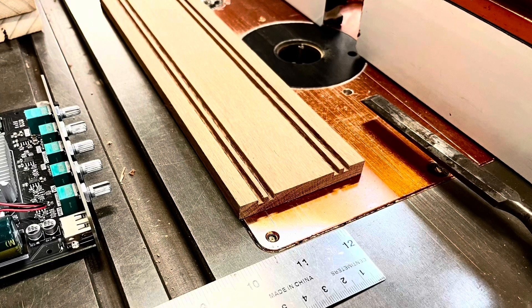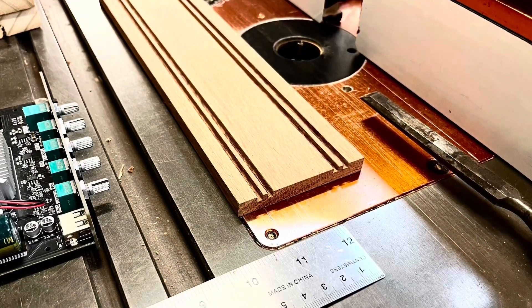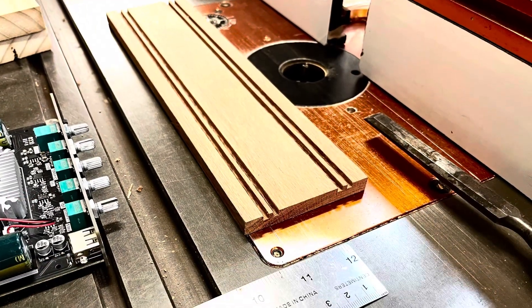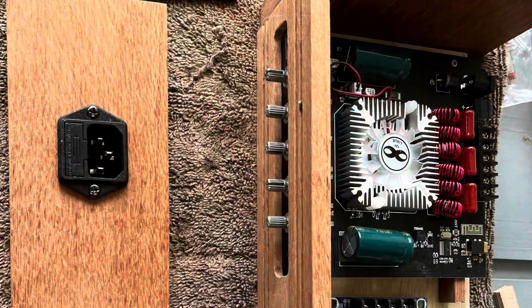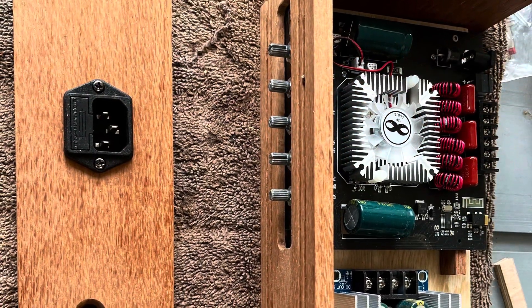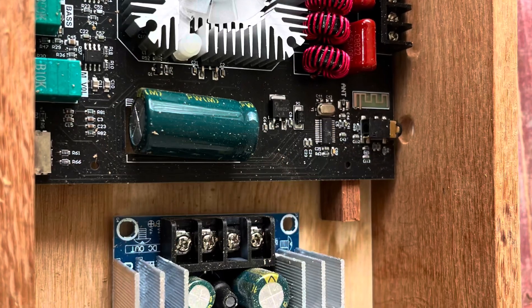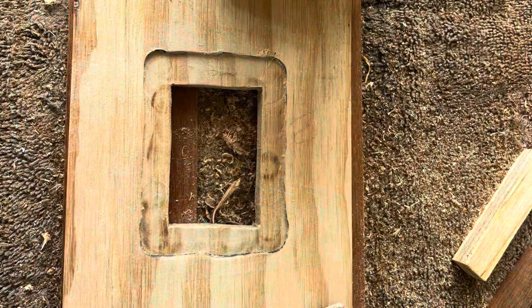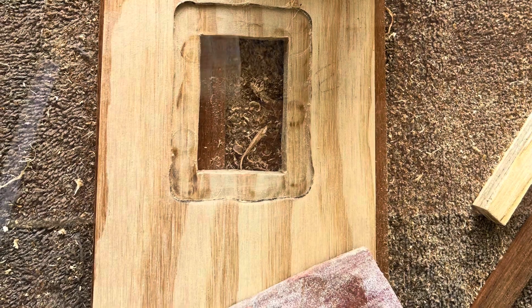That's all — thanks for watching, hope you learned something and we'll get this video finished in a couple of weeks. Here are a couple more photos of the build: we've got the back panel there with the power socket, and I'm placing the amp and the power supply on the bottom panel.